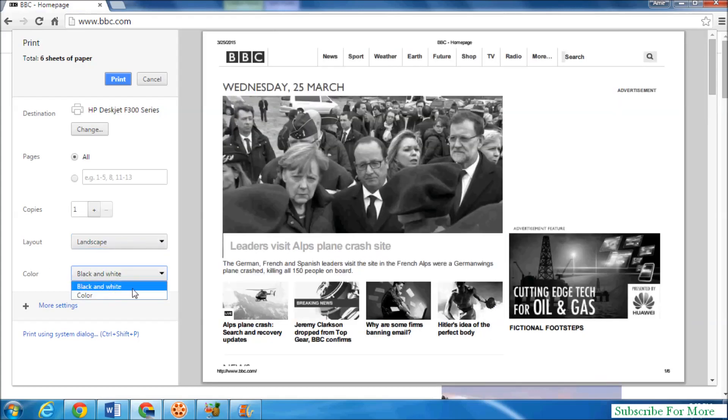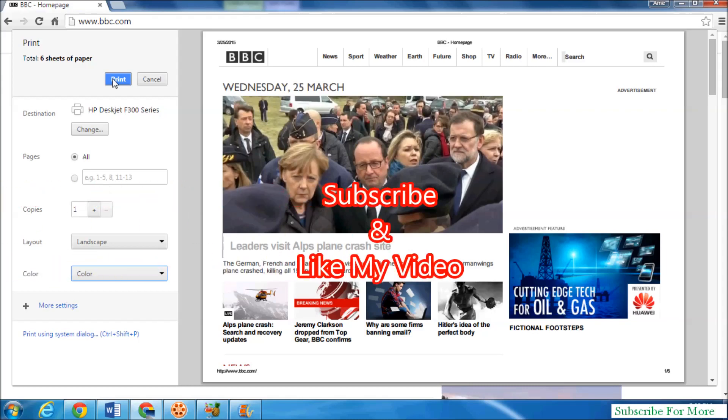You can also choose between black and white or color printing. Simply click on print to print out your current page. That's it — thanks for watching my video, please like and subscribe.